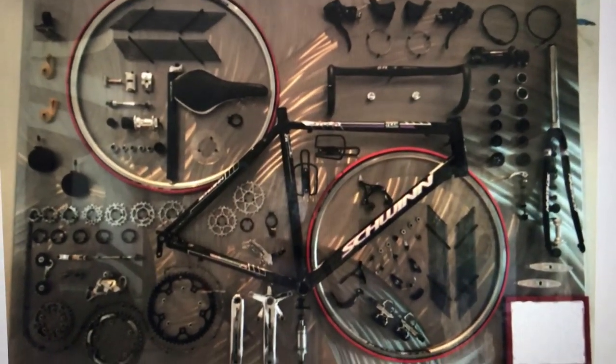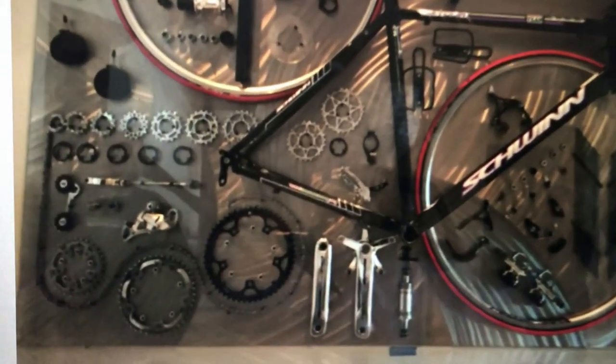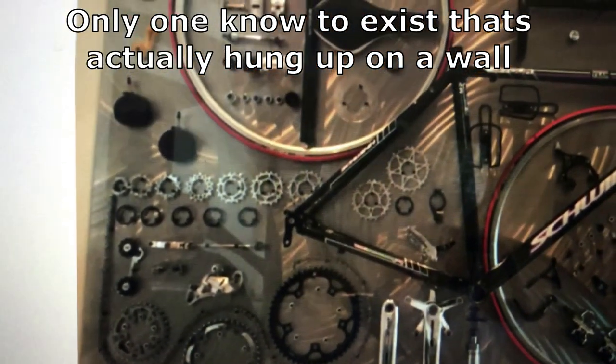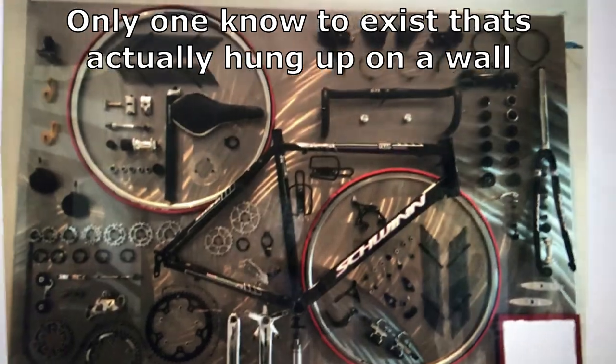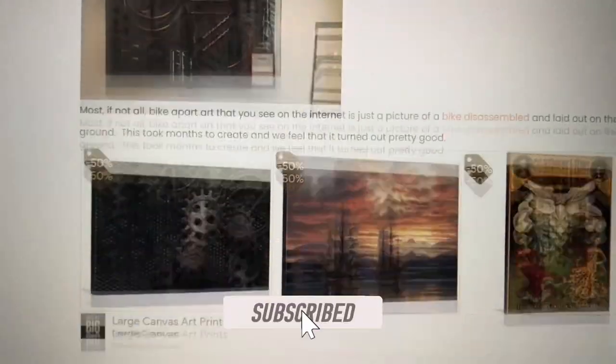Hey viewers, just want to do a short video here on a bicycle art project we did for a fellow cyclist. I want to first of all apologize for the poor quality here. It's done off the website — I didn't think about filming this when we actually did it several years ago.